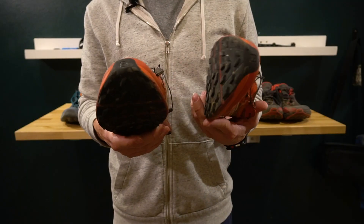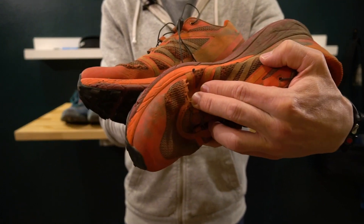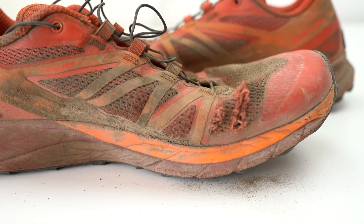You can really feel the trail. These are great shoes when you want to just go out and run on some rough dirt trails. The reason they're garbage is because they fall apart — these shoes didn't even make it to 150 miles before they fell apart.